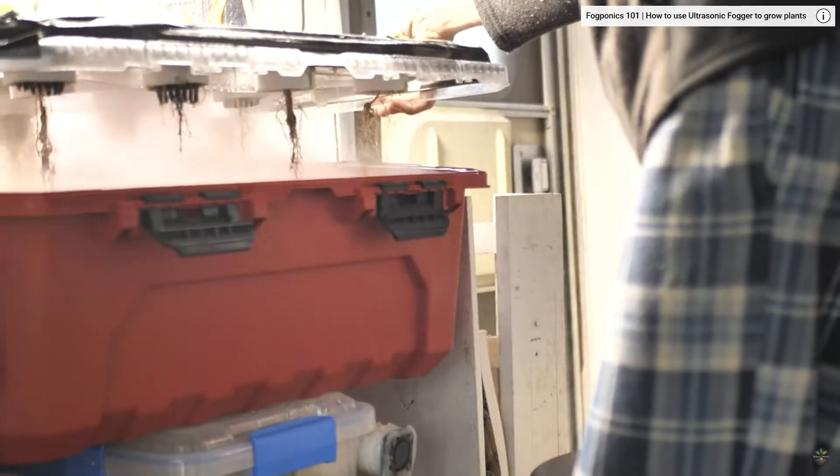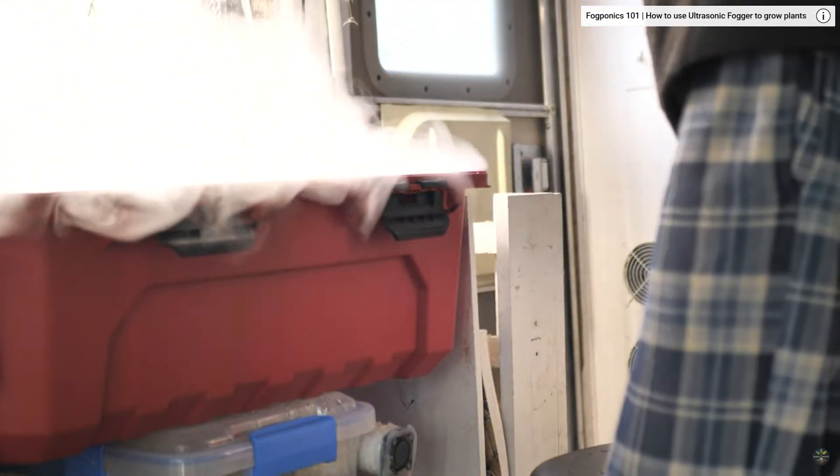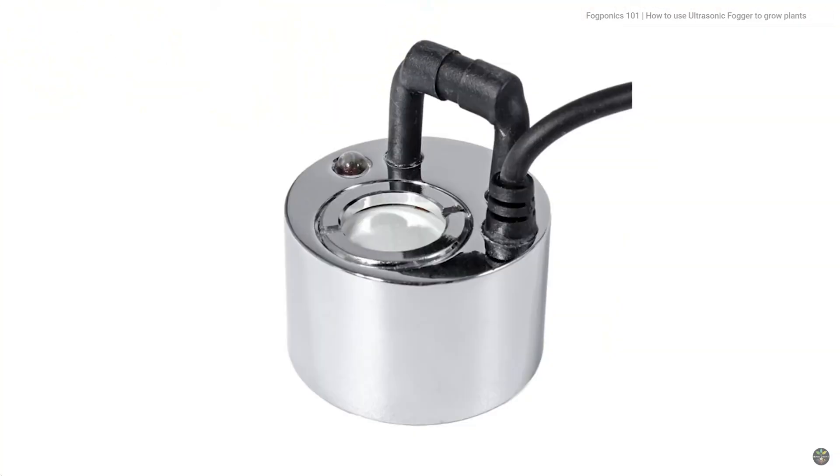So now let's talk fogponics. Fogponics is super cool. However, the ultrasonic fogger has a ceramic plate on top that vibrates at a very high frequency and that's what creates your fog. These foggers are very unpredictable — they break pretty easily, and if they break when you're not aware, you could kill your whole entire garden.